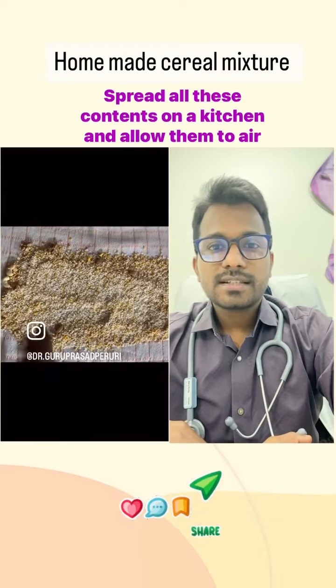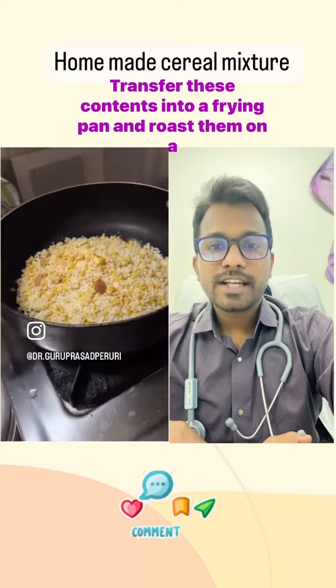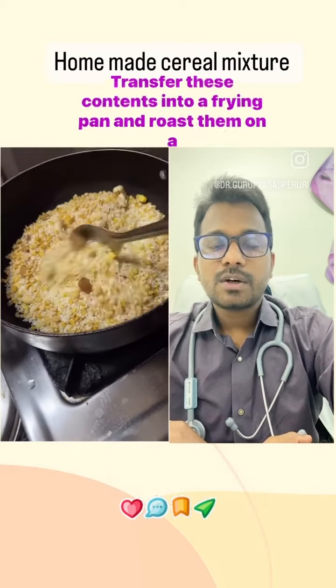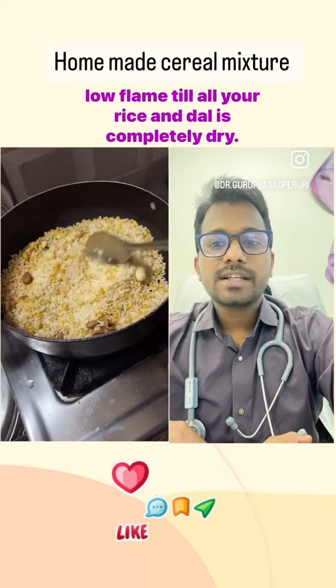Spread all these contents in a kitchen towel and allow them to air dry. Then transfer them into a frying pan and roast on a low flame until all the rice and dal is completely dry.